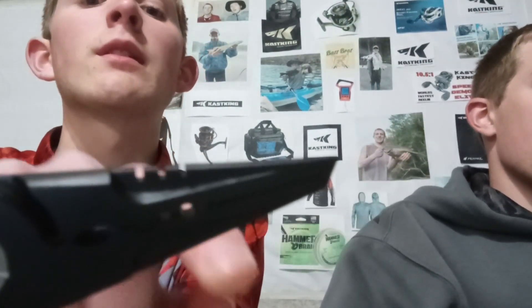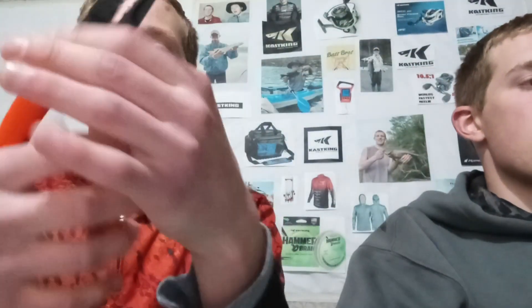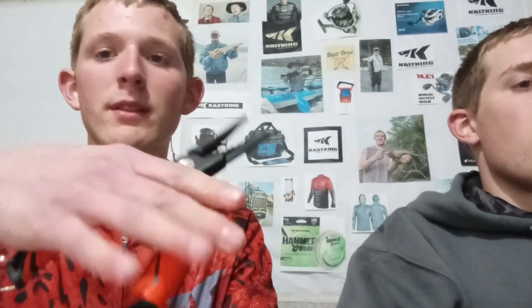It also has a tune-your-bait feature on top — three little grooves to tune or customize your bait. We don't use that a lot but it's a nice feature. The pliers are also super light. They're made with 420 stainless steel and a rubber EVA handle which makes them very anti-slip and comfortable in your hand — not too big, not too small, just the perfect size.